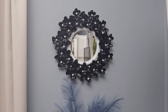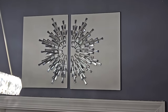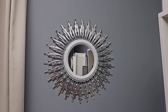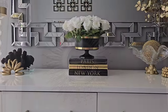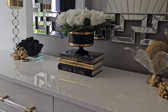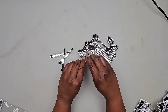Hi everyone! In today's DIY projects we are crafting with Dollar Tree items. We'll be creating some beautiful home decor on a budget that you could use to decorate your home. For your shopping convenience, all the items used in today's DIY projects will be linked in the description box below, so do check them out. Let's jump right into our first DIY project.